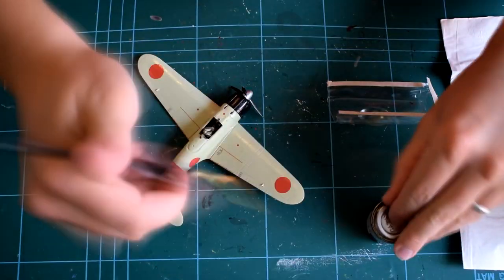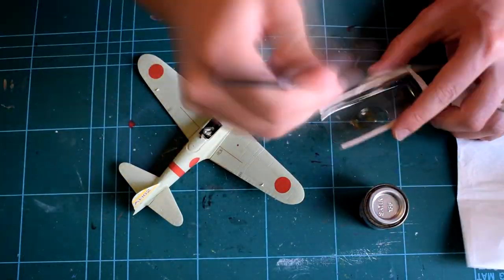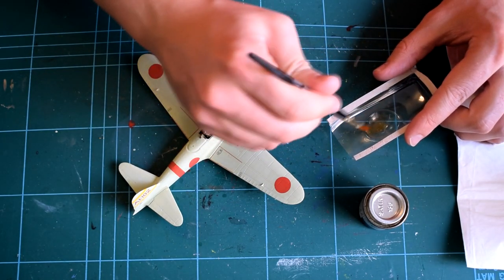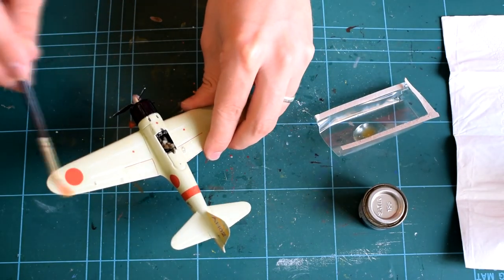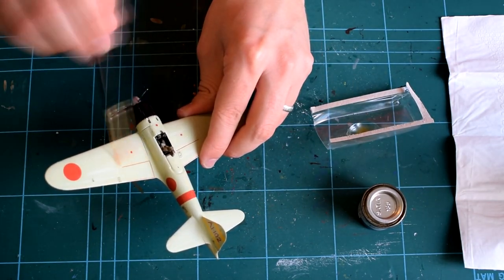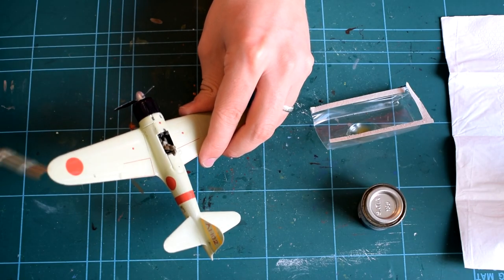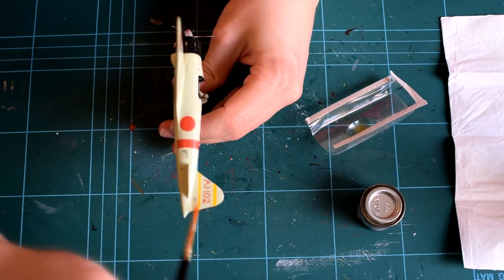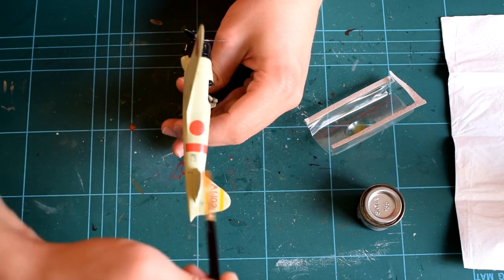The next step would be to apply a further coat of matte varnish Humbrol 49, which ensures an even finish and helps blend the decals into the model. The instructions imply that the aircraft should have a matte finish, but I decided that a satin finish would look better in my opinion, and as a result used Humbrol 135 satin varnish instead.